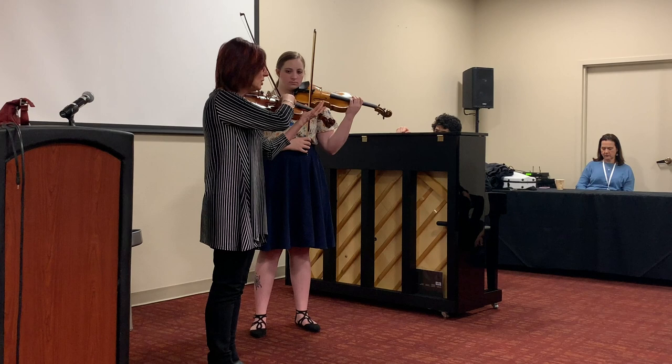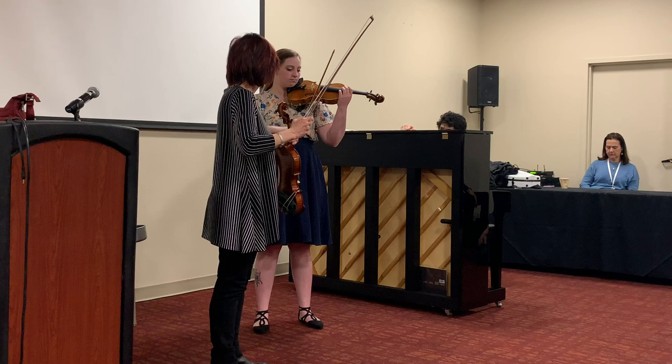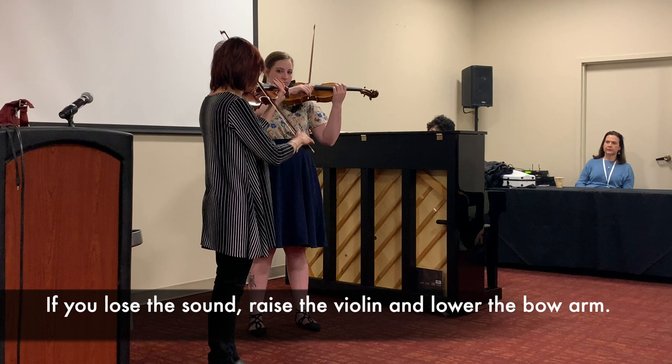If you keep that feeling — now the rest is to four stops. But you want to keep it; you lost your horses. If you feel yourself losing the sound, then raise the violin and lower the arm.